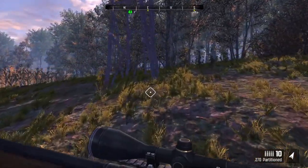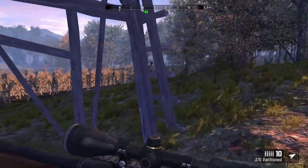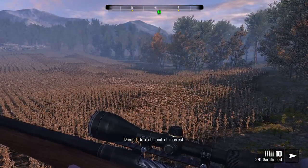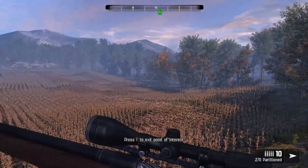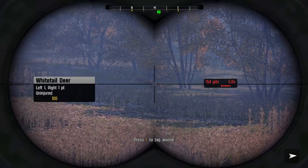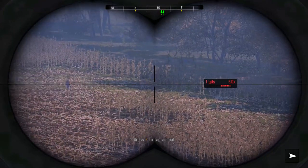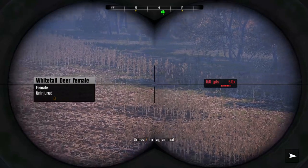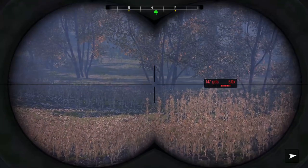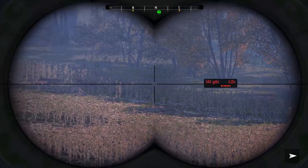Still walking — I'm not being forced to crawl at all yet. Usually if the circles turn red, you know you should start crawling. We are up here. Real nice trophies right there. So we have the does out in the field, we have the young bucks coming out, and Pincushion shouldn't be far behind.